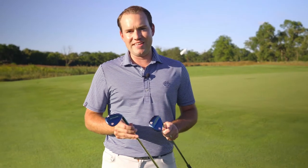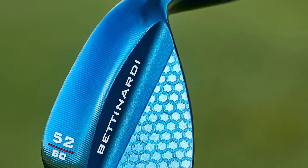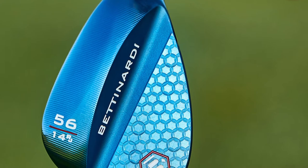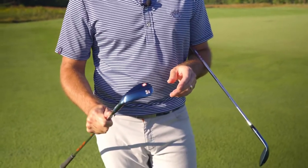Here I'm holding our limited run wedges, and as you can see they have an absolutely stunning Texas tee finish on each wedge. These wedges are going to be offered in 15 through 60-degree lofts, in both RJ and sea grind in both bounces. What I love about these wedges is not only the stunning blue Texas tee finish,